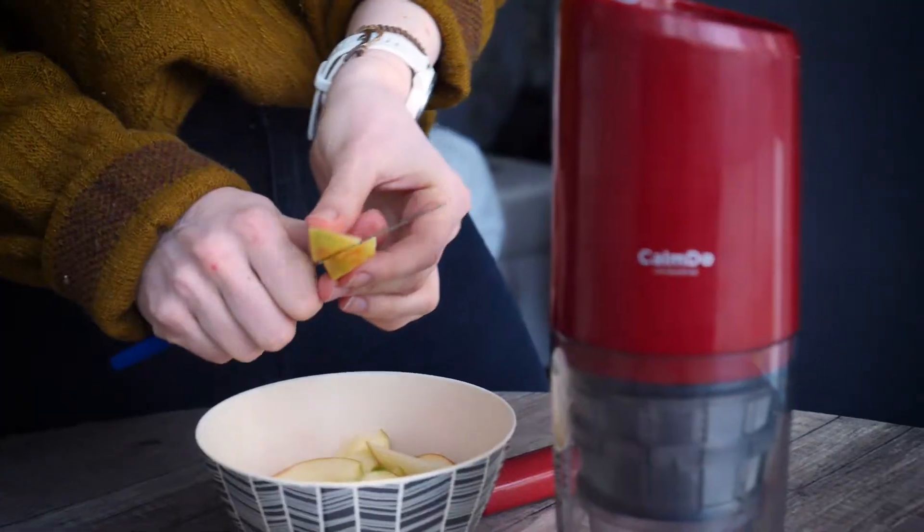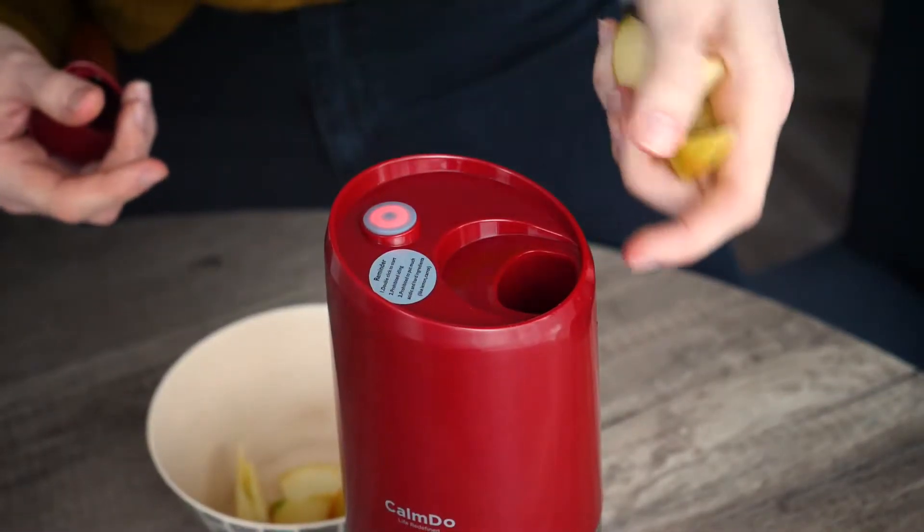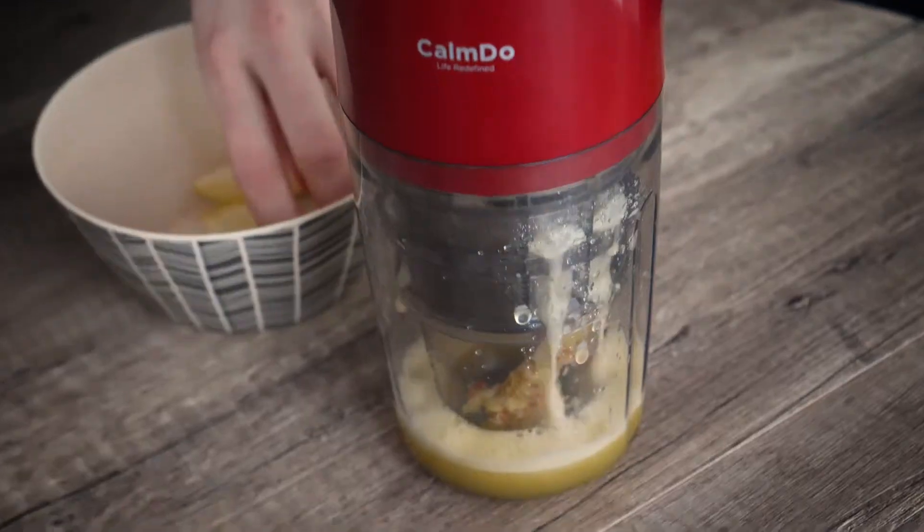So let's head right into it. First of all, prepare some self-made apple juice. Cut apples into small slices and put them in the juicer. Instead of doing this you can also use store-bought apple juice.